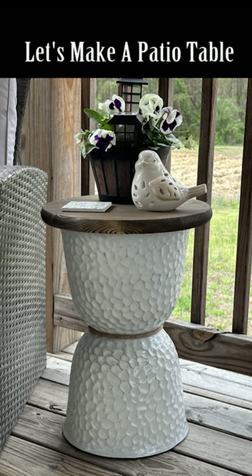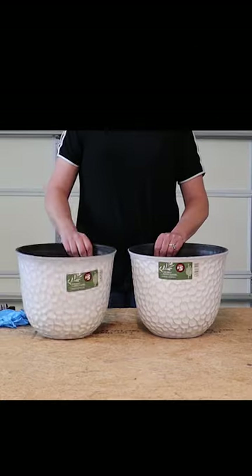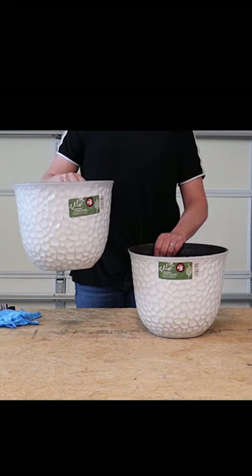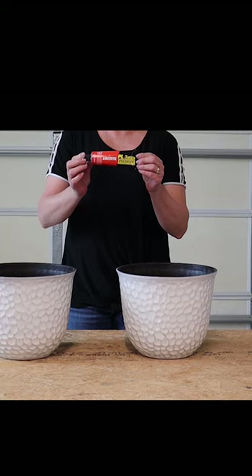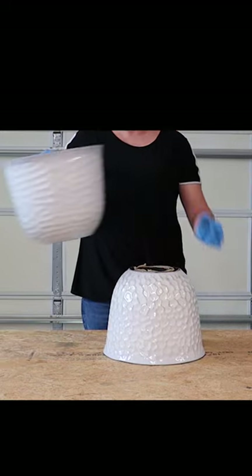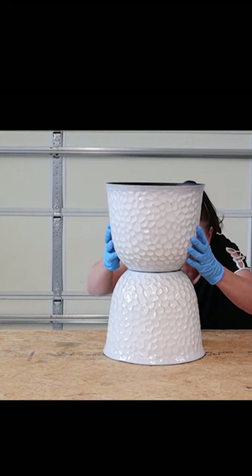Let's make an affordable patio side table using items from Dollar Tree. I'm using two of Dollar Tree's 12-inch honey plastic planters and Loctite Premium. We're going to apply a really good amount of that Loctite, then set the second planter on top of that.